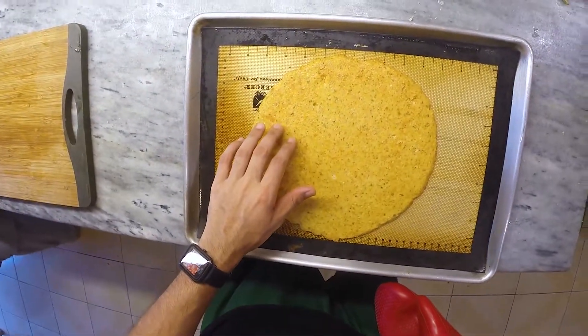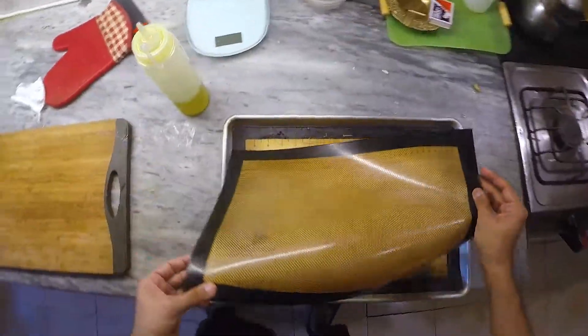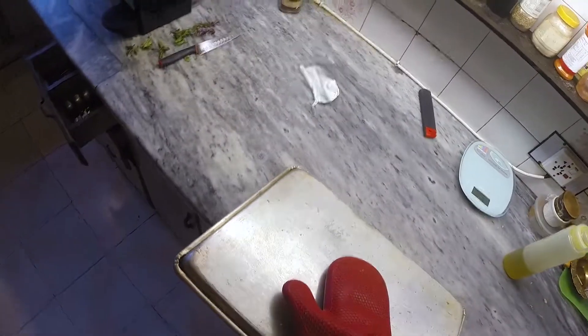About 20 minutes later we're going to yank it out of the oven and then proceed to flip it over. The easiest way to do this is to grease our silicon mat, place it on top of the pizza, then place a cutting board or plate on top of the mat, and flip the whole thing over.